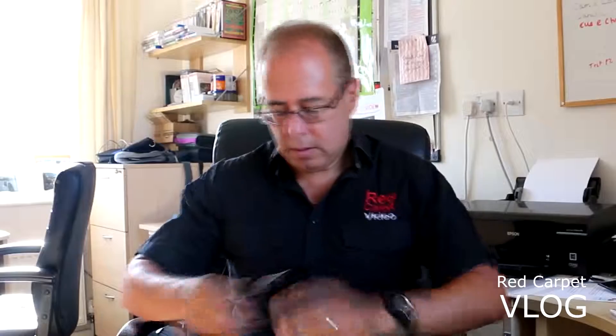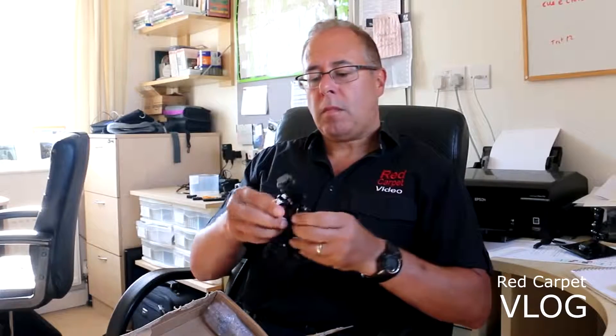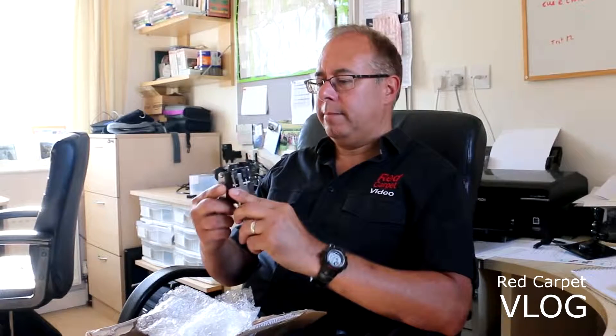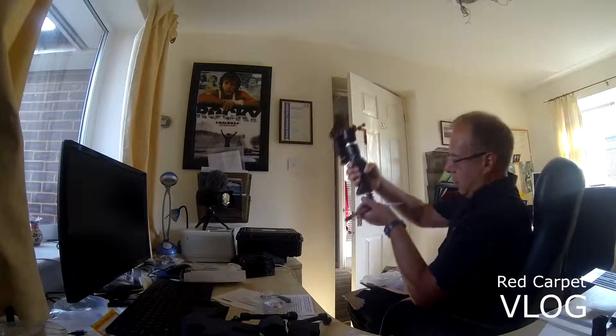You get a second package in the order — these are one of these extension arms. And this is the little tripod that you get. It's a little tripod but like a Skeletor. Push the button in and up and out — there you go.